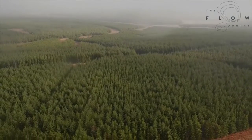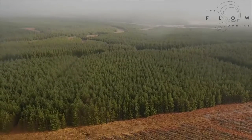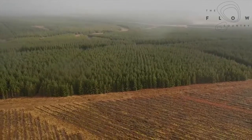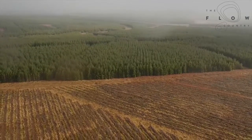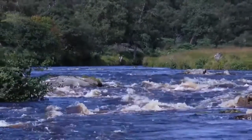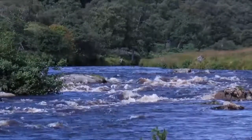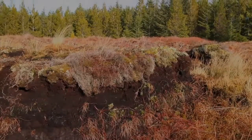We also have problems with the drainage associated with these forestry blocks. To get the ground into a condition to allow the trees to grow, quite substantial drainage systems are incorporated, which normally include furrows that flow downhill to a collector drain at the bottom, which then empties into a normal water system such as a burn or river. We get carbon loss through that, as there's erosion of the peat through these water systems and drying out of the peat in associated areas.